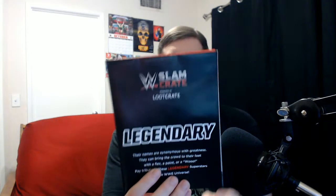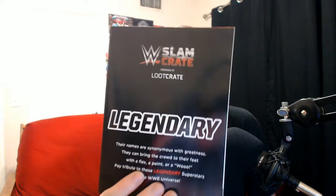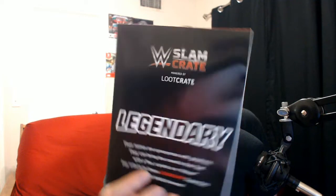Alrighty, okay, it doesn't say right off the bat. We've got our little dude down here and this month's theme is going to be called 'Legendary.' That's actually a pretty good indication of what we're probably going to be getting out of this. Let's go ahead and start with this one here.